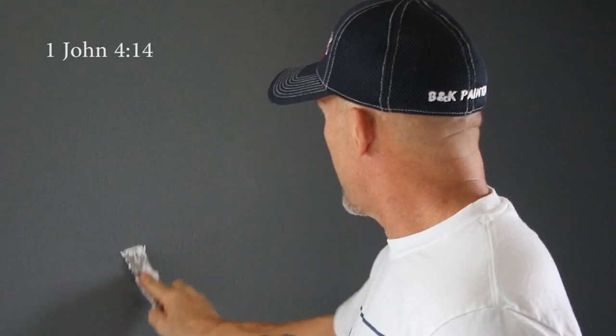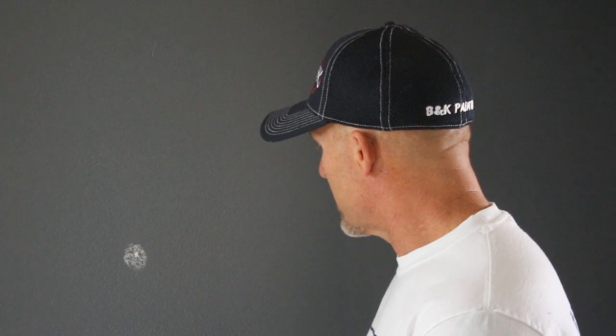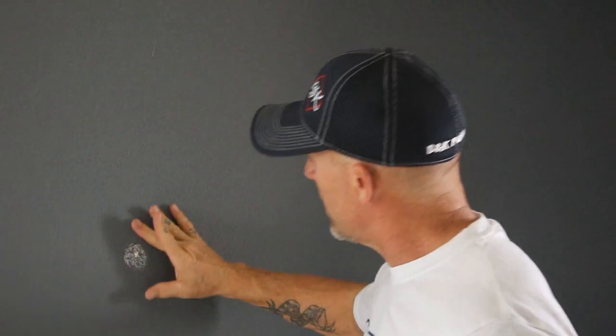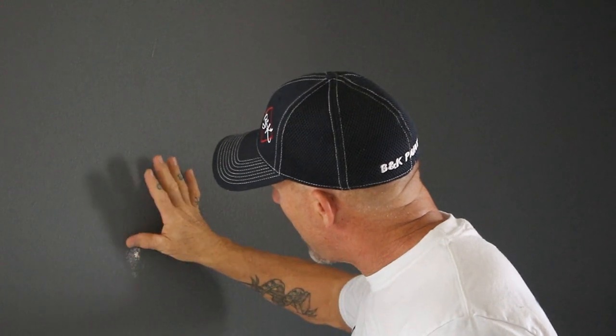I'm going to give you a closer view of me spackling the hole. Just taking my flexible spackle knife, fill that hole — you want to work it into the hole so the whole hole is filled — and then just take and clean off that spackle around the hole, just like that. You can have a wet rag to wipe your fingers off if you have a lot of holes to fill.